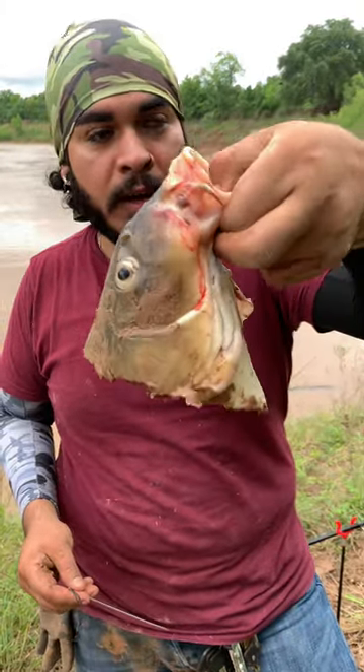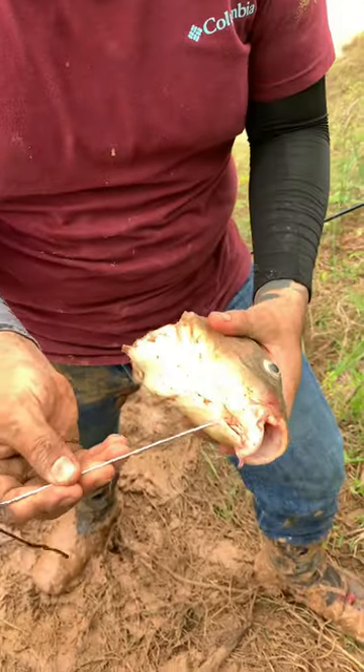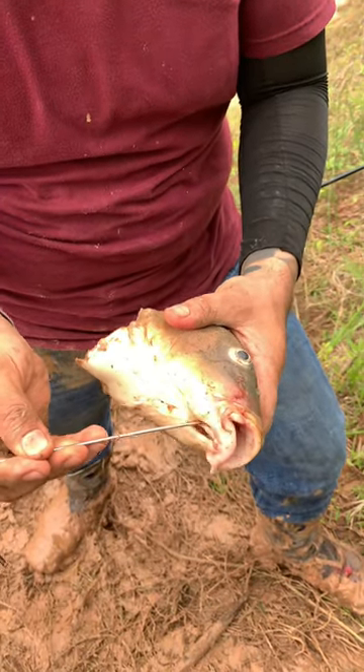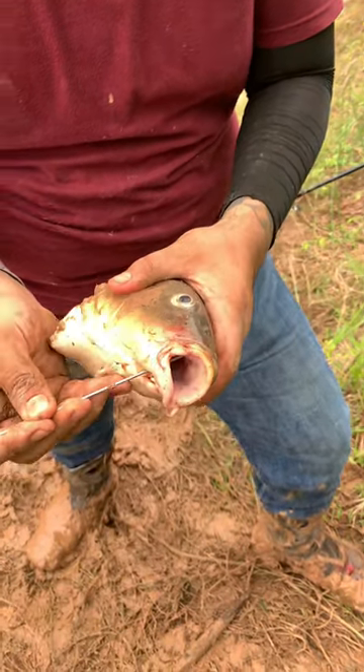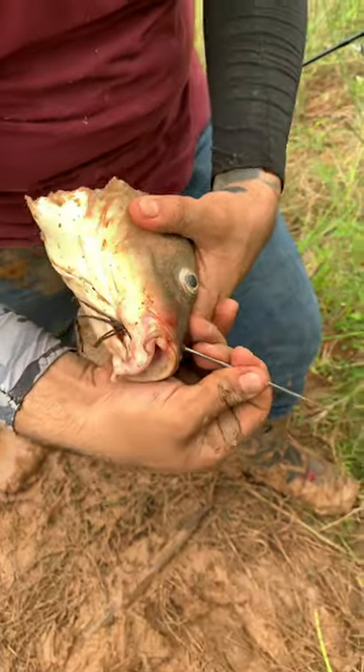I'm going to show you how to rig up a bait for alligator gar. We have a carp head and a needle with some rigging floss. All we do is take our rigging needle and pass it through the bottom lip, out through the top, just like that. Bring it straight through.